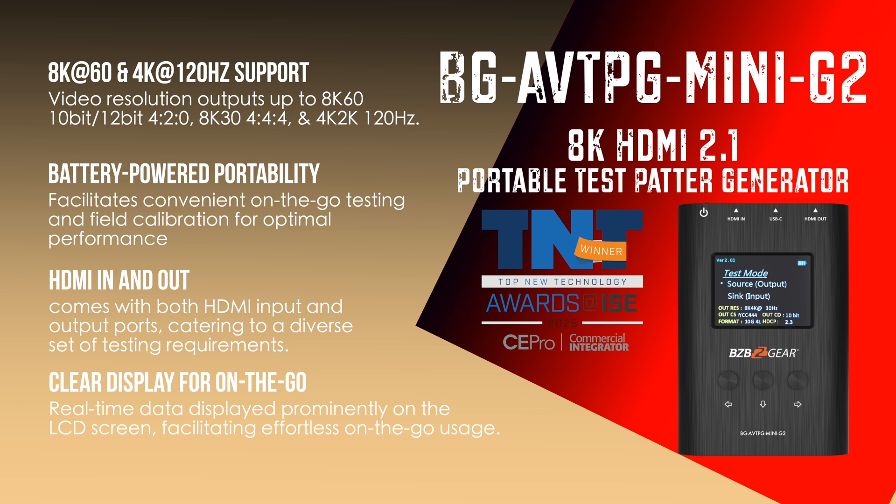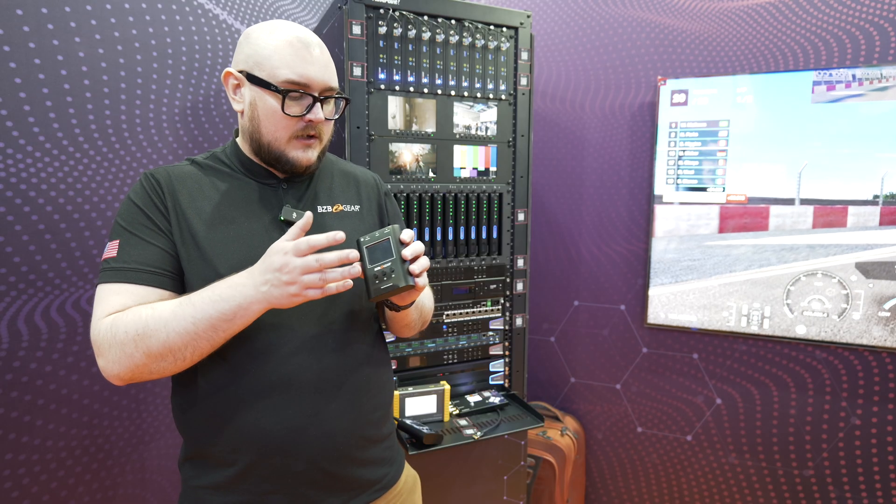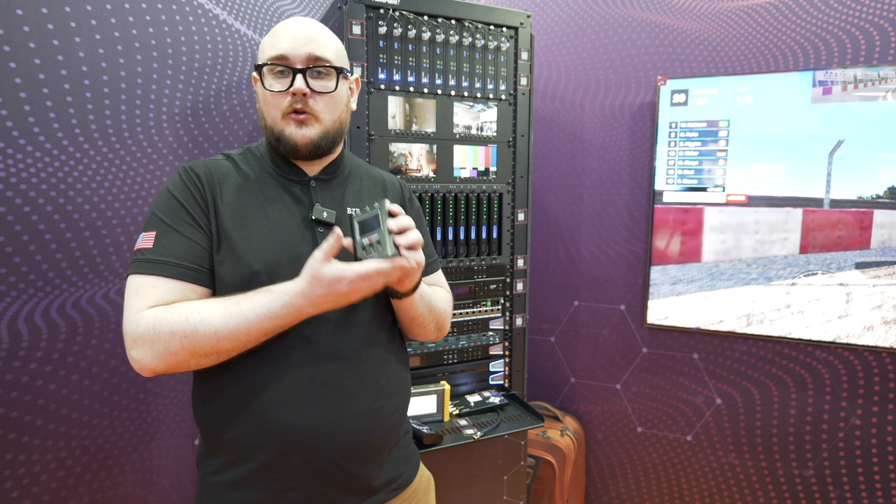It's an awesome unit, really great. It has a portable battery, so you don't have to do too much with it. You just stick it in a pocket when you're on the work site, pull it out, plug it in, and you can access all of the menu through these little buttons here. It'll make your life a lot easier on installations.